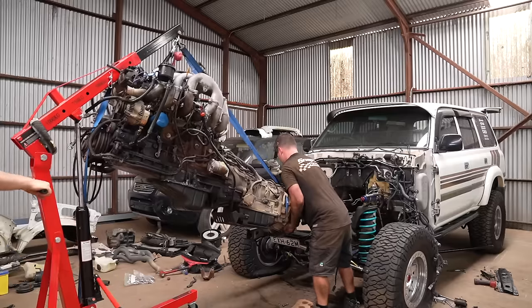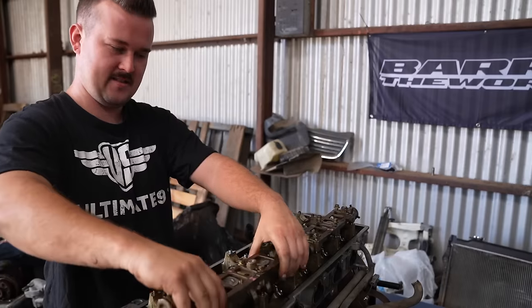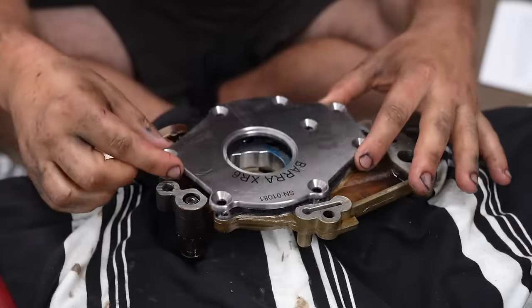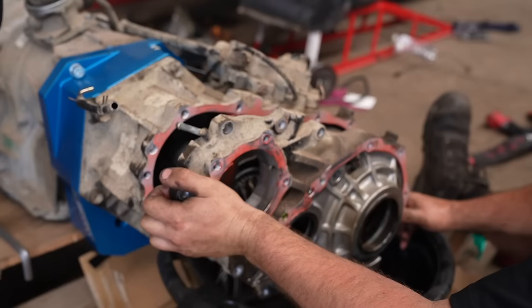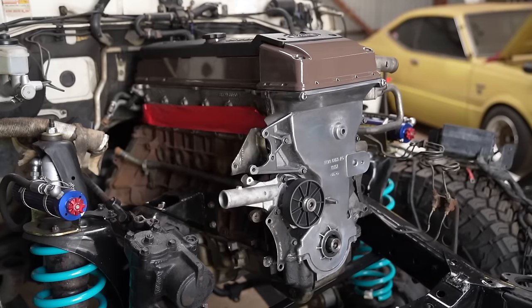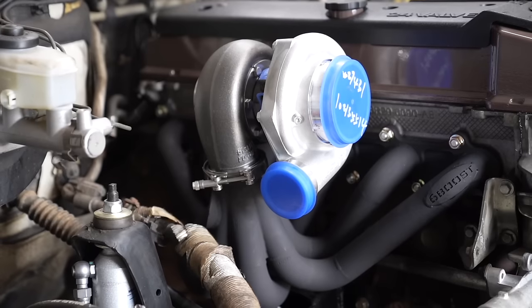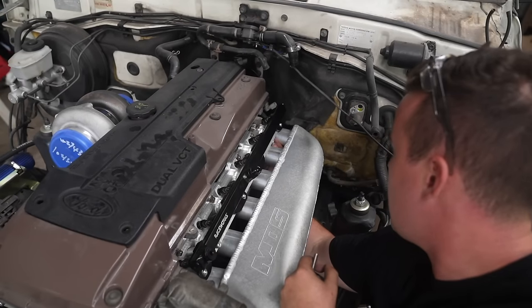So far we have stripped down the 80, removed everything from the Ford Territory donor car we are using, installed billet oil pump gears and heavy duty valve springs in the block, got the ZF auto adapted to the cruiser transfer, mounted to the 4 litre Barra block and into the 80 series.